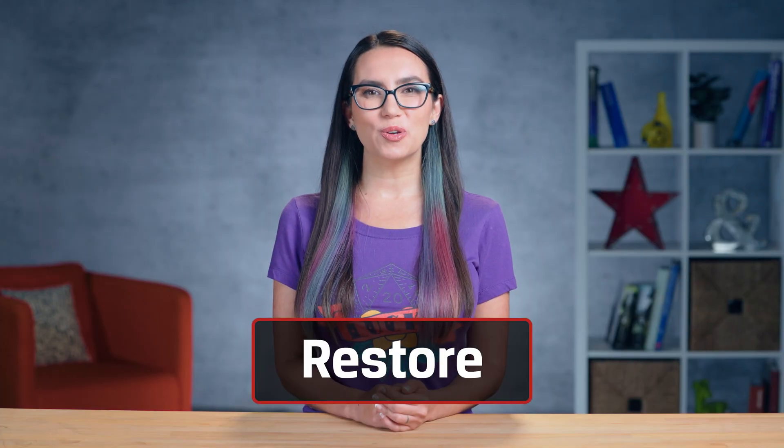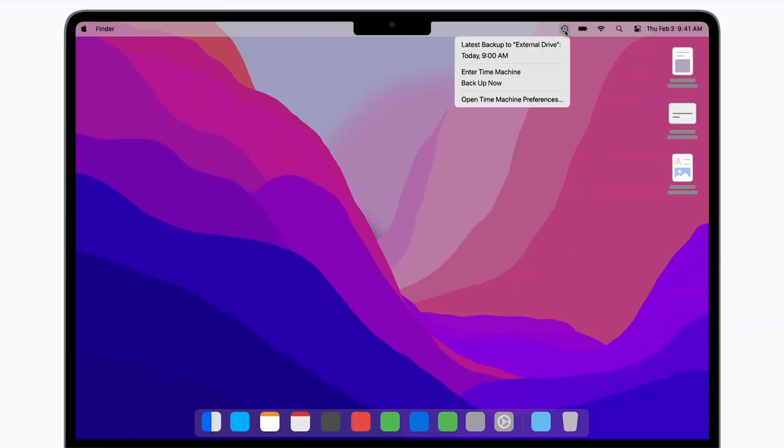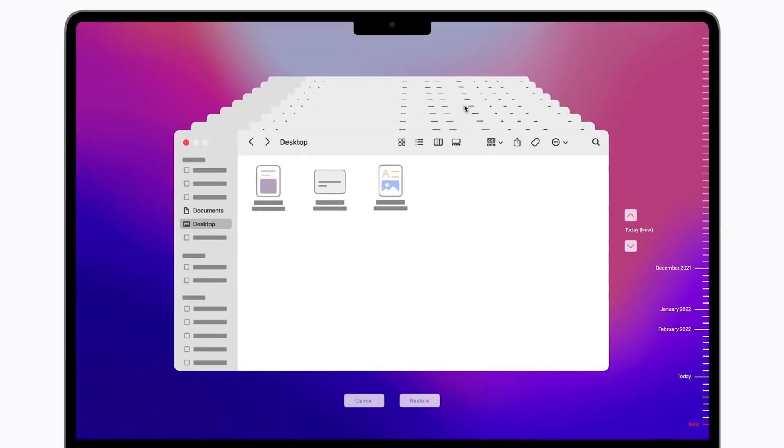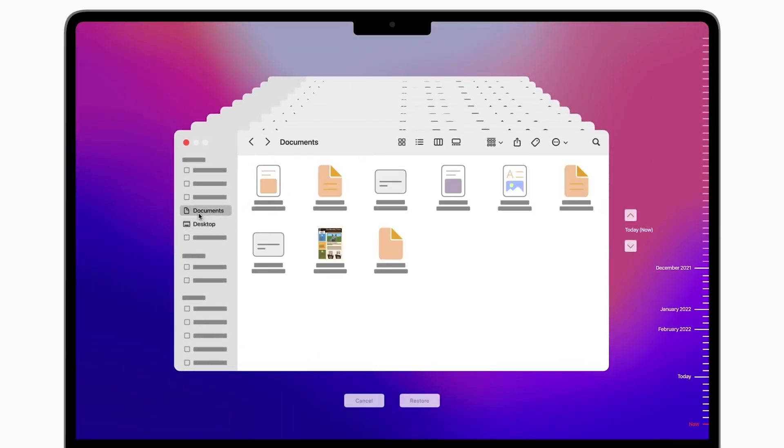Once you get your shiny new computer or otherwise want to restore files from a Time Machine backup, that process is pretty simple too. You can select Enter the Time Machine from the menu bar in the upper right corner and go to where you last saved the item you want to restore. If you don't remember where the item was saved, you can search it by clicking the magnifying glass in the upper right corner of Time Machine.